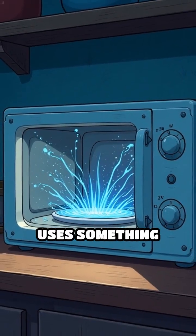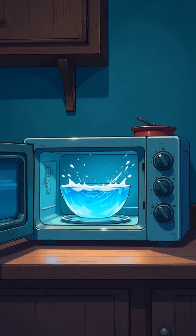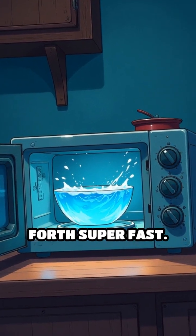A microwave oven uses something called microwaves, which are a type of invisible energy wave, to make those water molecules wiggle back and forth super fast.